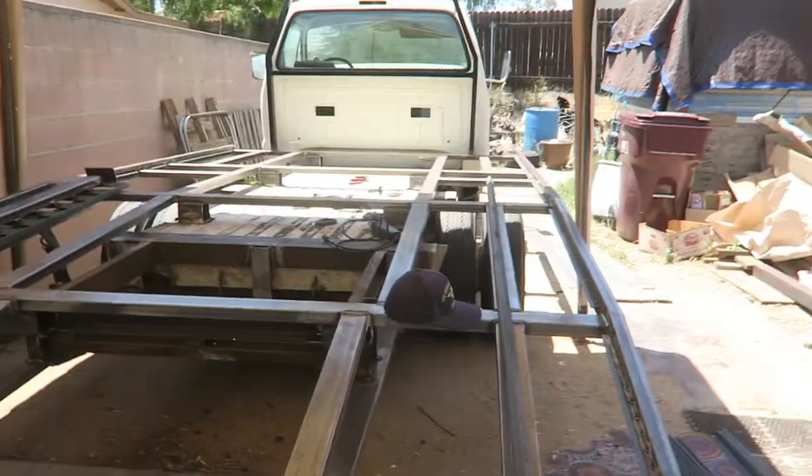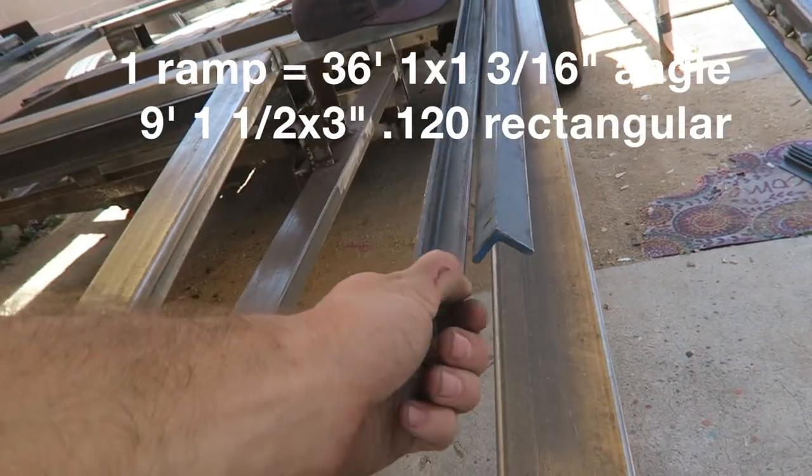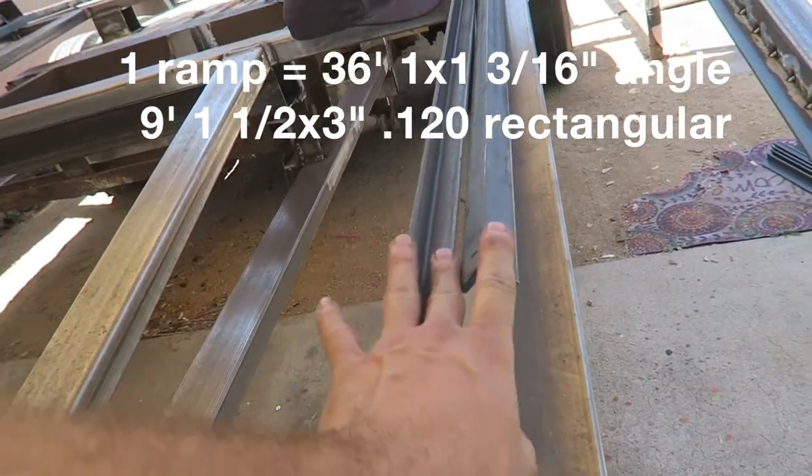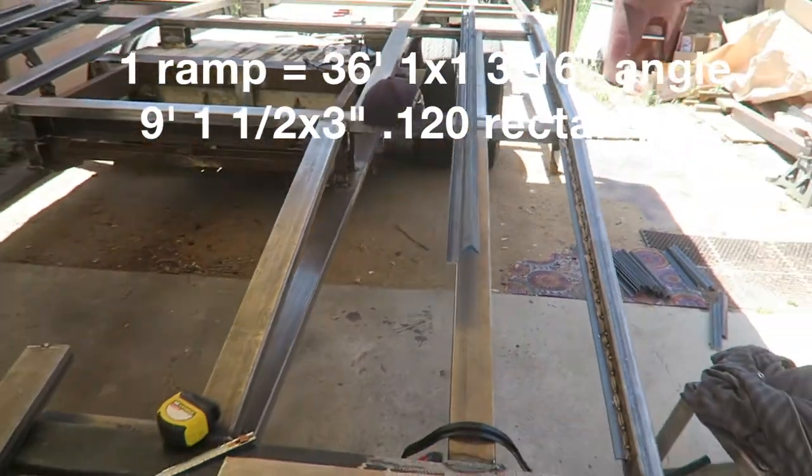What is up guys? Flossy Missiles here. In today's video I'm going to show you guys how to make some trailer ramps, or ramp truck ramps — it just depends what you want to use them for. I'm using this steel angle right here, which is 3/16ths. If you're going to make one ramp you're going to need 36 feet, and then obviously double that if you need two ramps.